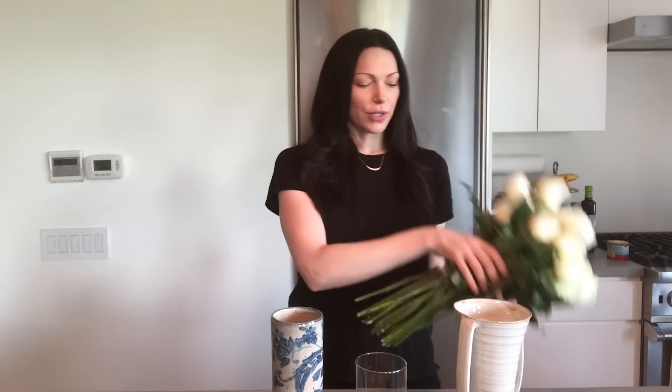You guys have asked me to show you how I do an arrangement, so that's what this video is. It obviously depends on the types of flowers that you have. I happen to have a bunch of white roses right here, which I'm going to show you how I make a very simple arrangement. Recently I've been really into my tall vases and having flowers kind of sprouting out the top.